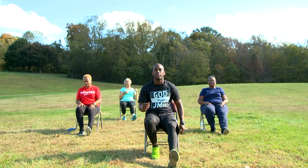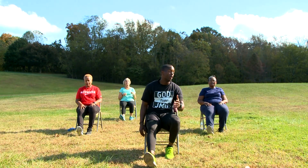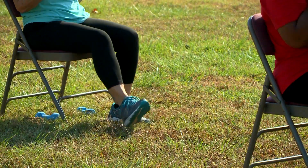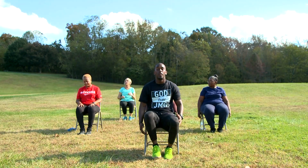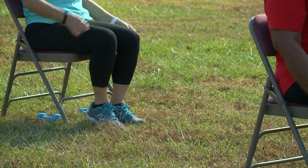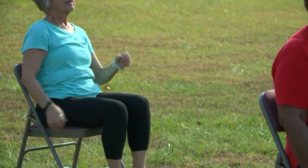We're going to alternate feet — heel touches. Just like that. Bring our heart rate back down. Anytime you're at home sitting in your chair and you need to start doing exercises, this is a real simple exercise that you can do. And if you want to add to it, get our arms involved.